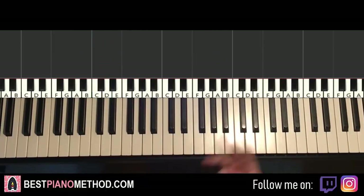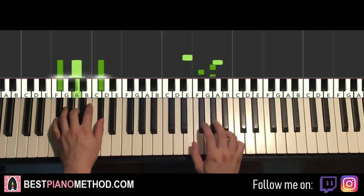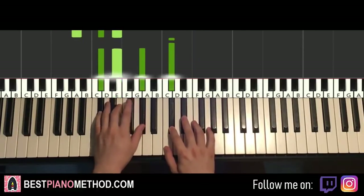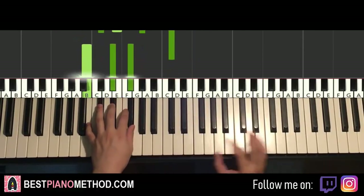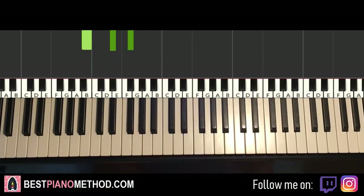Another thing is — for the third part — if you want to play like the original where it starts off the song, the last two notes, instead of A, G-sharp, you can do two C-sharps next to the middle C. So you can do that, and then two C-sharps. The second time, play what you learnt in this lesson. That's something to think about if you want to play it more to the original.